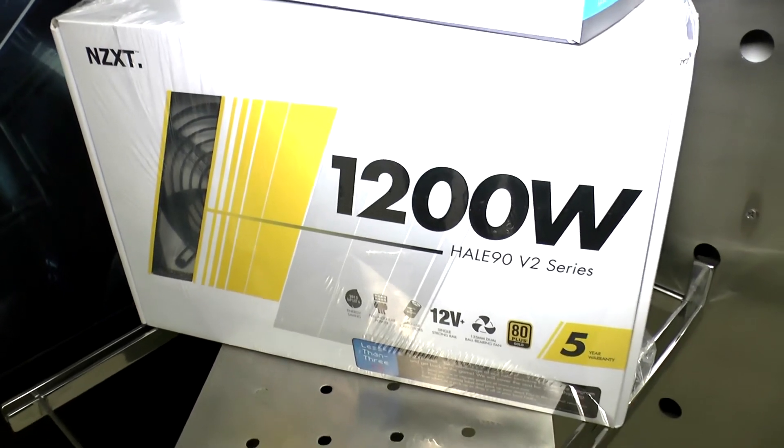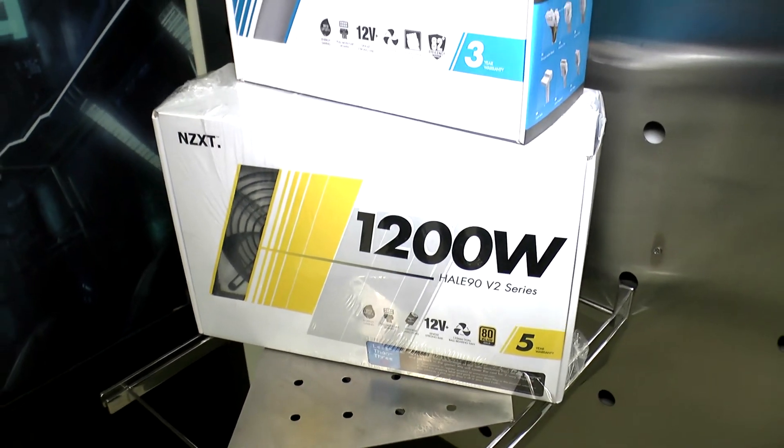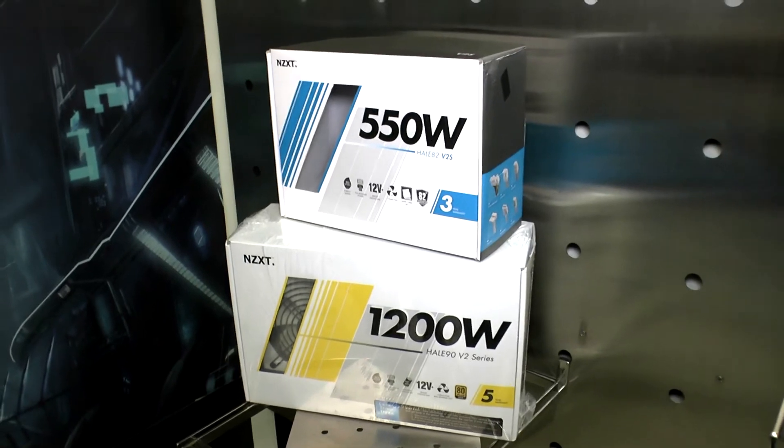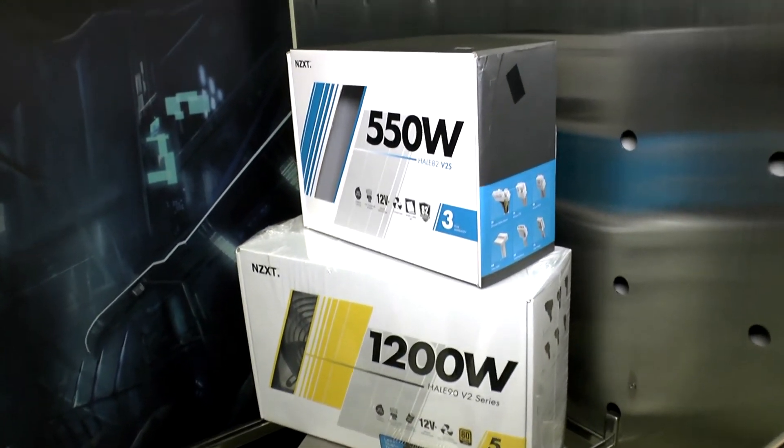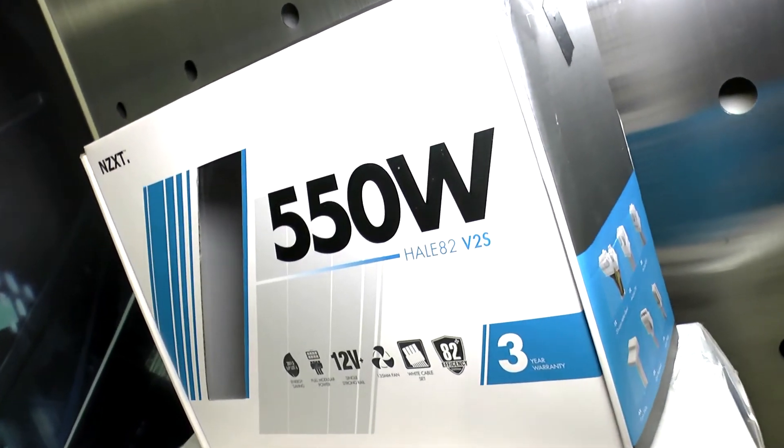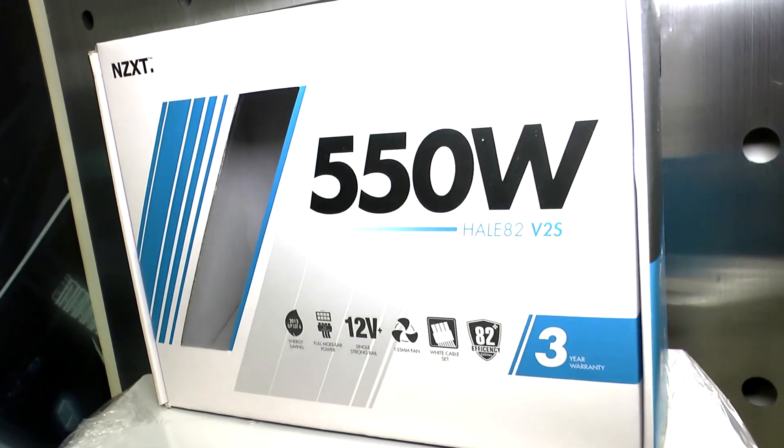Below that we have two more power supplies — that's the 1200W Hale 90 v2 we talked about earlier, and also the Hale 80 v2, which is a cheaper version but still uses really nice components. It's an 80 Plus certified product. So that's the office tour of NZXT's Taipei demo room — thanks for watching, keep it tuned to Vr-zone on YouTube and vr-zone.com. Thanks again!